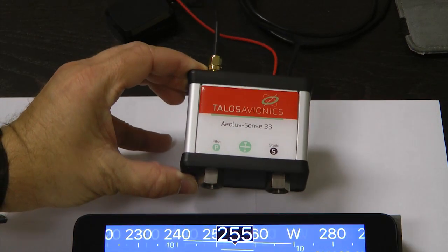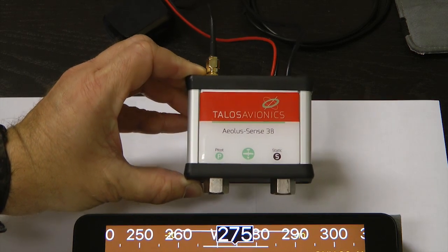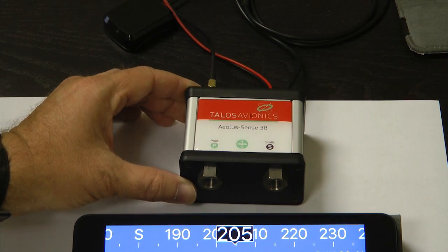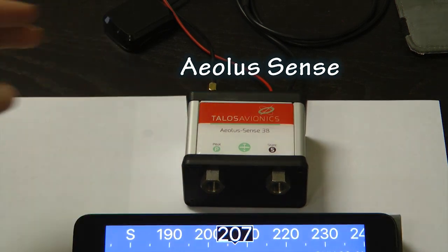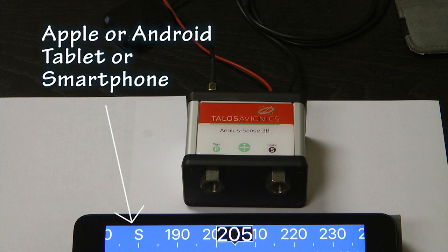To make the system work in your homebuilt aircraft, you need this small sensor box from Talos Aviation. This box is called the Aeolus Sense, which is a Portable Attitude and Heading Reference System, also known as PAHRS. This gets mounted in your aircraft and is easy to install and remove for those desiring a temporary installation. You also need to supply a tablet or smartphone of your choice — Apple or Android.